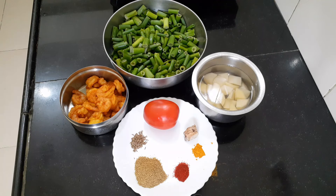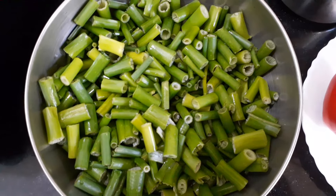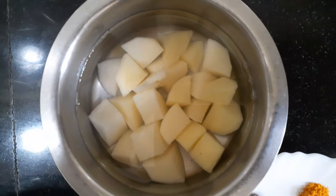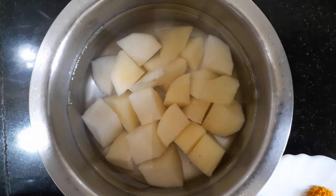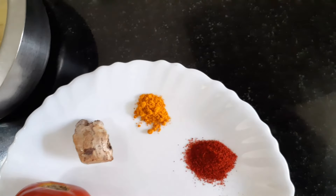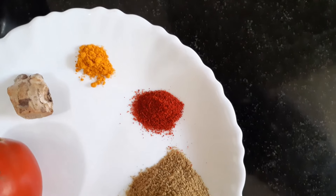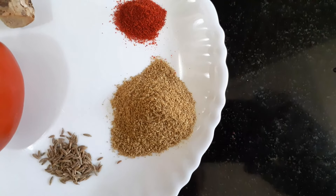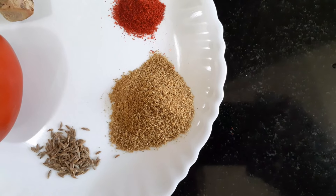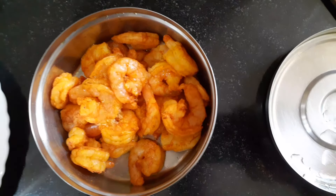These are all the ingredients I will be using. I have Piyaz Kali stems cut to roughly 1 inch sizes, washed. Potato pieces — not essential to this dish, you can do without it if you choose. A tomato, a small piece of ginger, turmeric, Kashmiri red chilli powder — you may also use regular red chilli powder. Coriander and cumin seed powder mixed in a proportion of one part cumin to two parts coriander. Cumin seeds, a little more than a pinch. And the fried prawns.